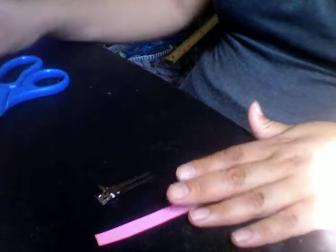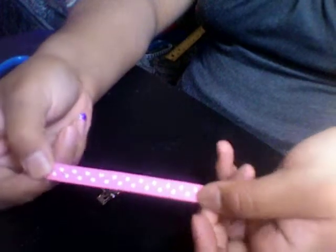I'm going to show you guys how to lace an alligator clip. What you need is 4 inches of 3/8 ribbon. 4 inches.